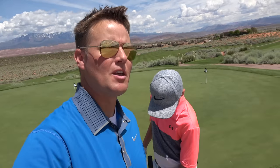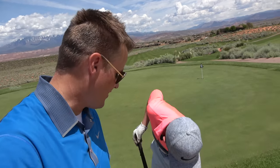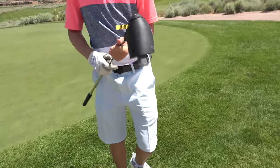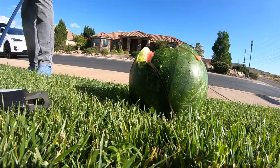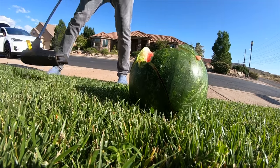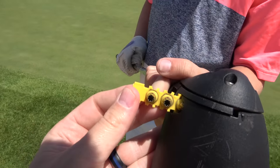Today we're going to do something interesting. Maybe you've seen the video — there's a video on our main What's Inside channel where we take apart and cut open the Swingless Golf Club. You put these little cartridges inside of it that are like bullet cartridges. You just push a button and it shoots the ball for you.